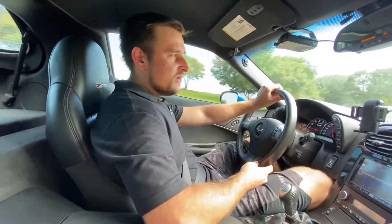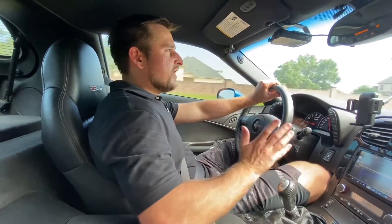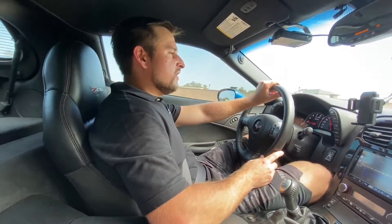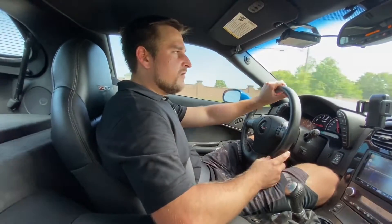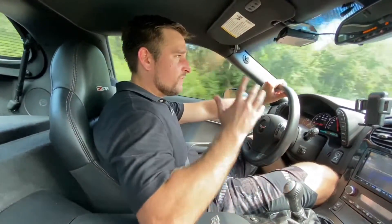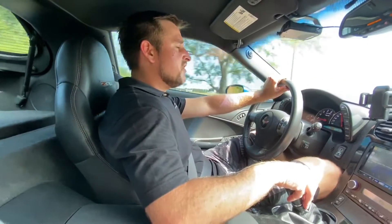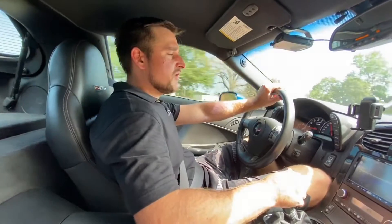It's also got plenty of torque with 460 pound-feet, and stock right out of the box this is an amazing performing car, especially for the price point. You can pick up a C6 Z06 anywhere from the high twenties, believe it or not, if you're going for a higher mileage car, all the way into the high thirties for a fairly low mileage car. For the performance you get, it's pretty incredible.